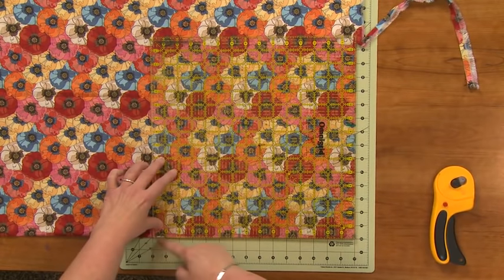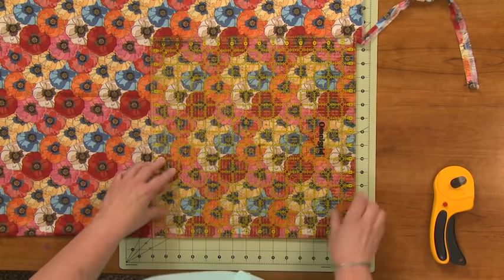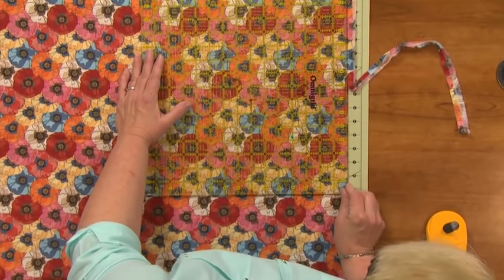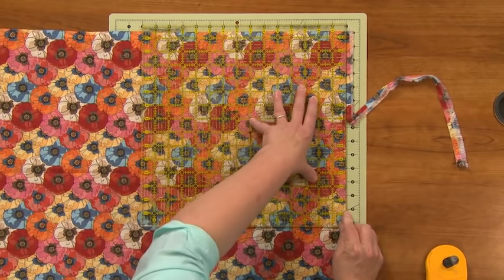I now know I'm true because this and this are forming a perfect 45-degree angle. Then I come up here, line up with my one inch up there, line up with my fabric down here, and cut the rest of the way.